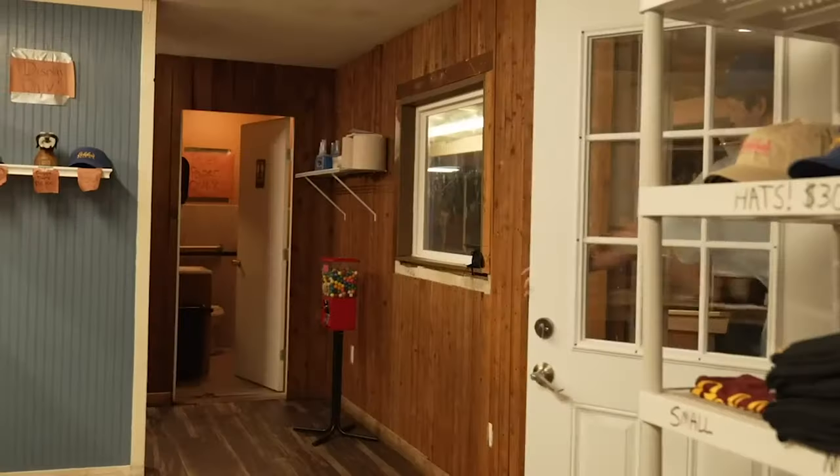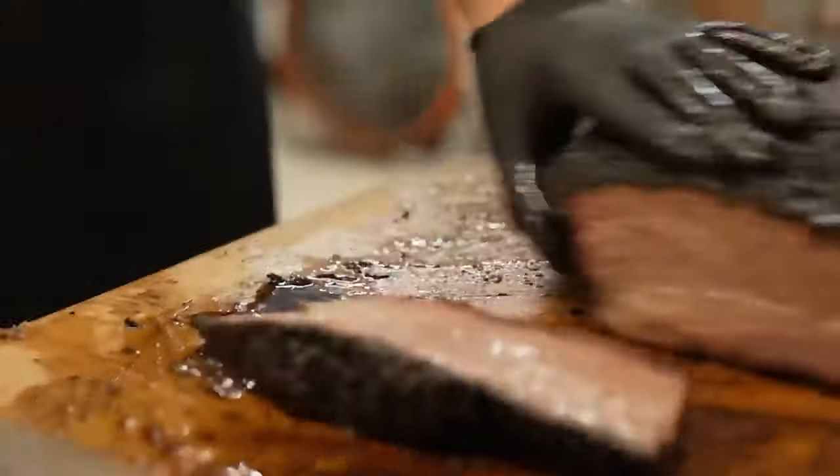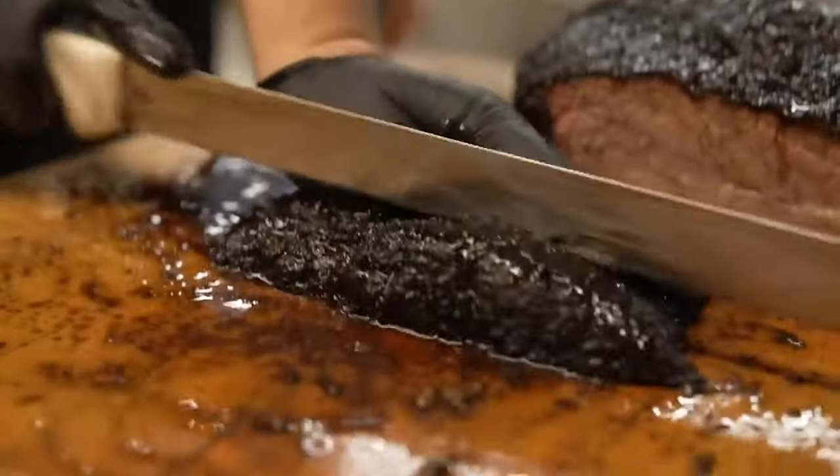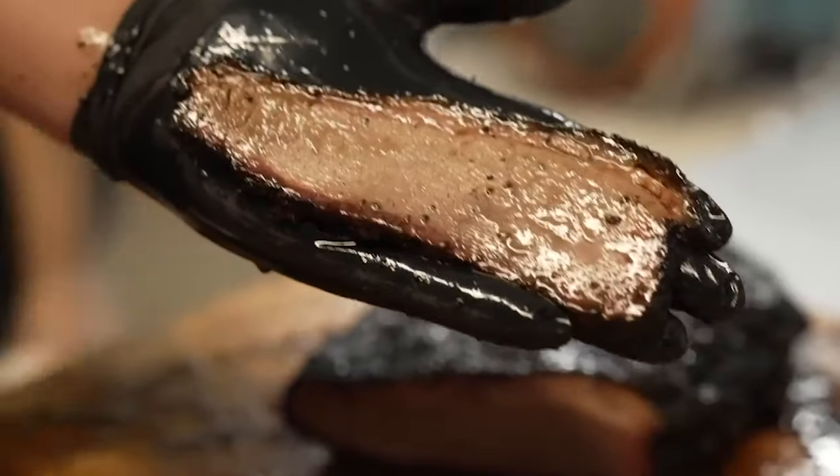So of course the results of their butcher paper versus Goldie's versus foil boat wrap test are gonna be close. All three briskets probably tasted better than any brisket you or I have ever made in our entire lives — they were made by literal masters of Texas-style barbecue. And this brings us back to the barbecue secret issue I want to address.